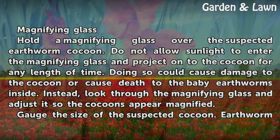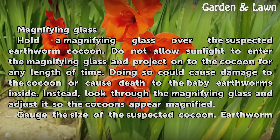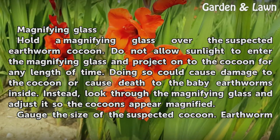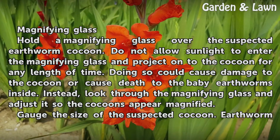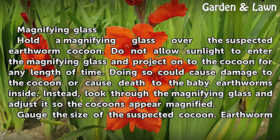Hold a magnifying glass over the suspected earthworm cocoon. Do not allow sunlight to enter the magnifying glass and project onto the cocoon for any length of time, as doing so could cause damage to the cocoon or death to the baby earthworms inside. Instead, look through the magnifying glass and adjust it so the cocoons appear magnified.